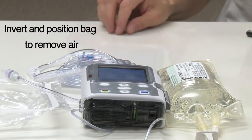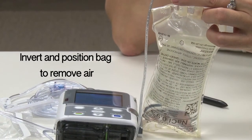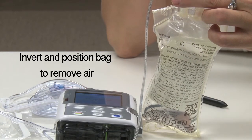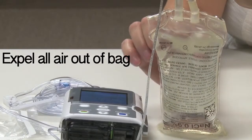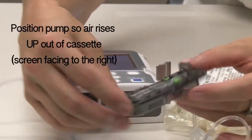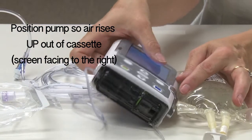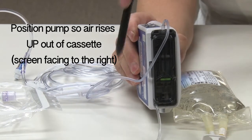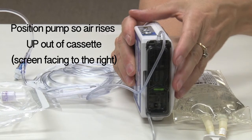Therefore, you can invert or turn the bag upside down while priming to expel the air out of the bag at the beginning of priming. This will position the air at the bag outlet port so that the air is eliminated from the IV bag. Squeeze or flick any trapped air out of the ports or corners of the bag. Air sometimes gets trapped in the cassette portion of the tubing. Some patients have recommended turning the pump to face the right so that the cassette is positioned vertically, with the filter end of the tubing coming up out of the top of the pump.